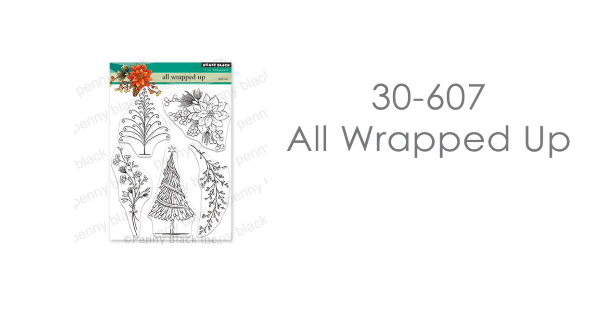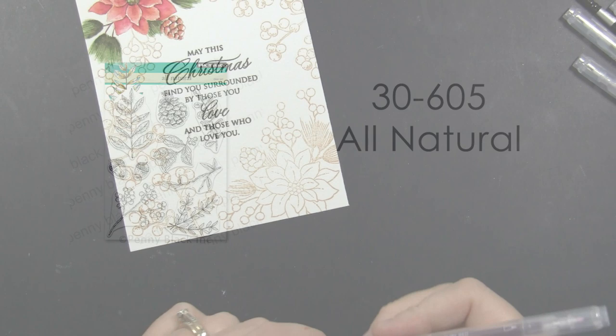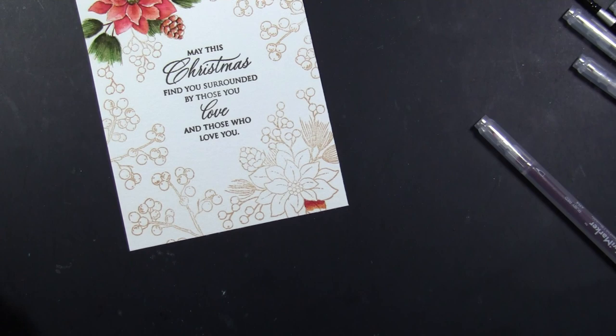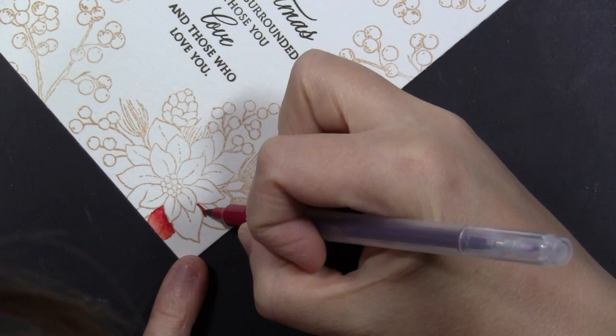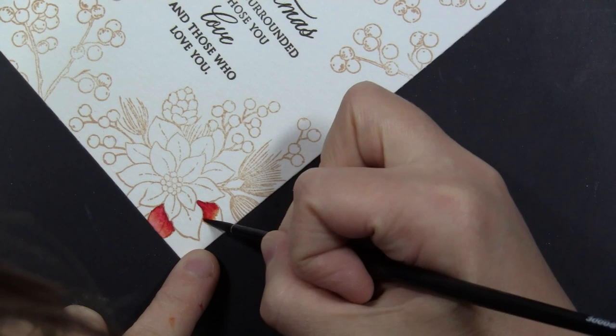The stamping features their All Wrapped Up stamp set, with the poinsettia in the top right-hand corner, and the berry sprigs in the bottom left from the transparent set called All Natural. I stamped these onto Canson 140-pound watercolor paper using Desert Sand Memento ink. I'll be doing all my painting and coloring with the Arteza Twy markers — a water-soluble, dual-tip marker with a firm brush tip on one side and a very fine-tip marker on the other.